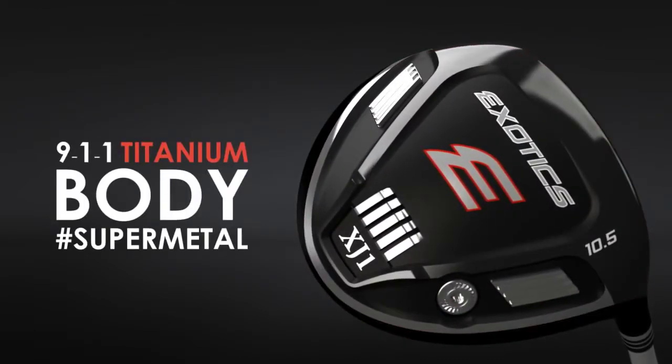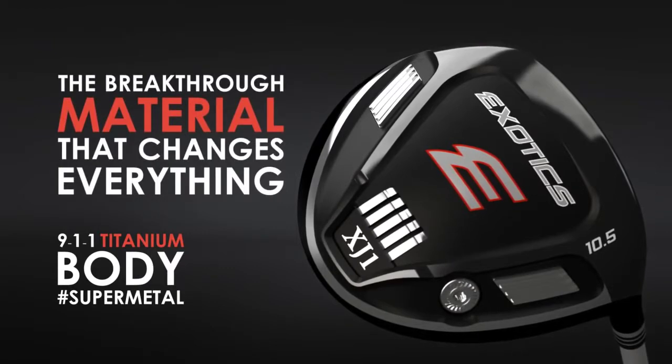Supermetal — the breakthrough material that will redefine distance expectations for all players.